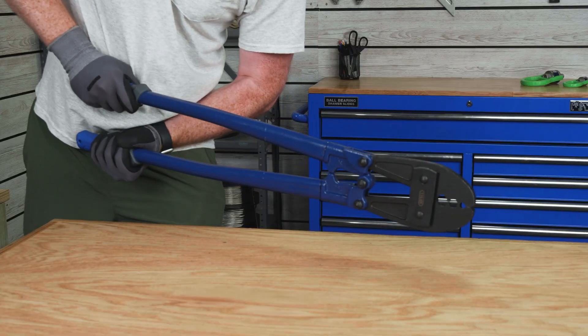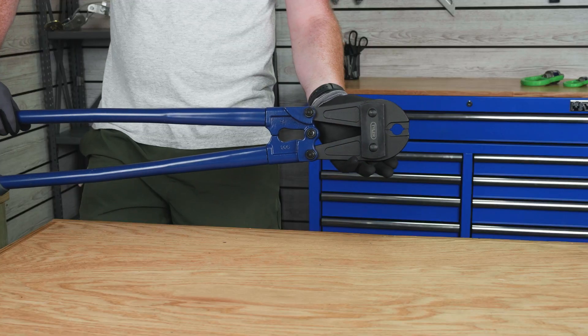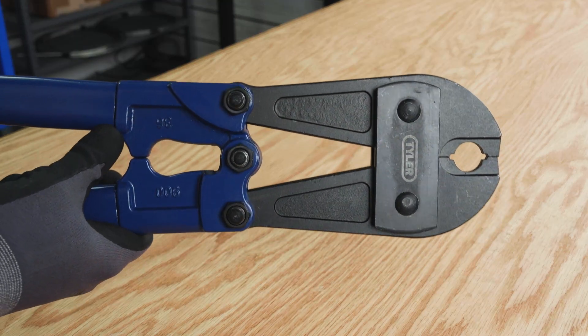The 30-inch Tyler Tool Swager is compatible with 5/32nds, 1/4, and 5/16ths inch cable. The 36-inch is our largest hand swager and is designed to swage 3/8ths inch diameter cable only.